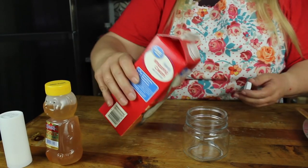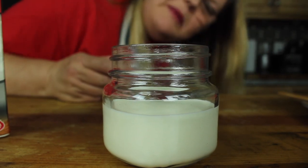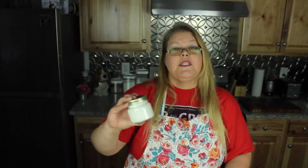Ready for the cream. Remember, half full — I think it's a little more than half, but maybe it'll be okay. Let's put the lid on so when we shake it, it doesn't go all over the house. Now we shake. This is supposed to take about five minutes. Let's find out if it does.